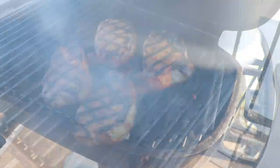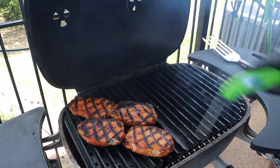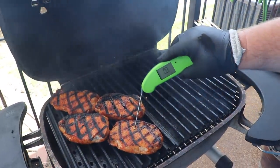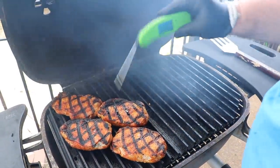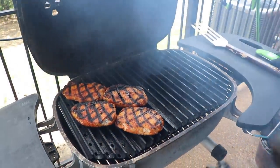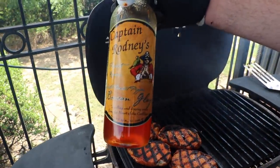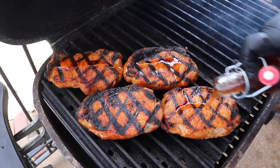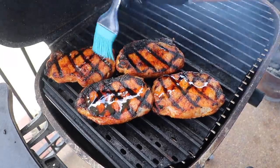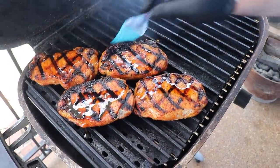Now we're just going to move these chops over to the cool side. I'm checking the internal temp — about 123 to 124 degrees — so we still have a little ways to go. I want them to get up to about 135 to 140. I've got some Captain Rodney's boucan glaze, which is really great on pork. It's kind of sweet with a little peppery note. I'm just going to drizzle some over the top and touch it in with a basting brush — not going heavy on the glaze, just a little sweet, vinegary note to go with the pork.